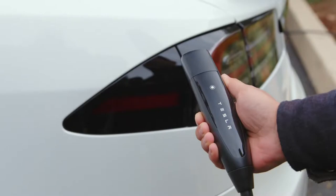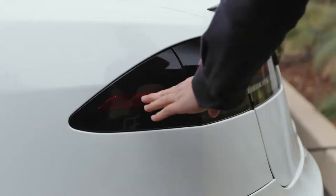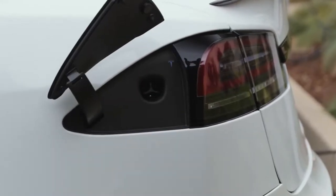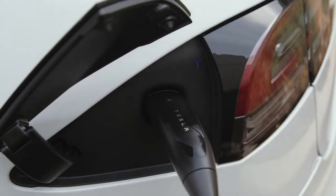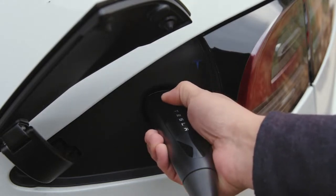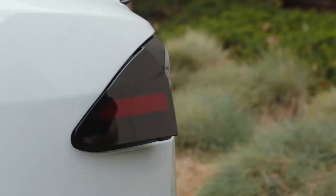To charge, point the connector at your charge port and press here to open it, or press on the charge port door itself. The port glows white, indicating that your car is ready to charge. Firmly plug in the connector and the port will pulse green once charging begins. To unplug, press and hold the connector button and remove the connector once the port turns white. Your charge port door will close automatically.